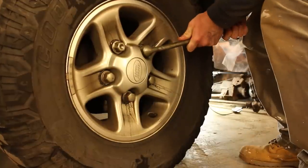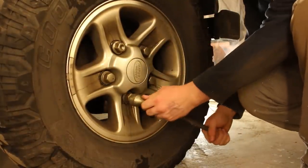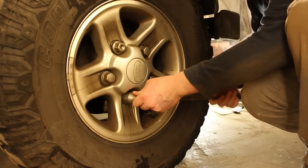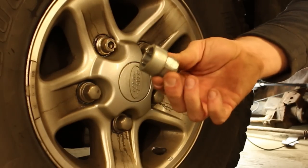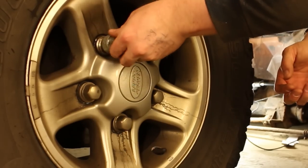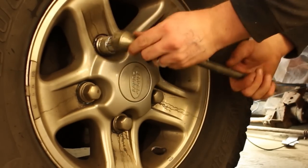Step ten: crack the wheel nuts off. These may be very seized and require quite a lot of force — you might have to stand on the wrench — but do not fully unwind them. We're just loosening them, which prevents the vehicle when it's in the air, fully supported by the bottle jack or an axle stand, from becoming unbalanced and falling off.